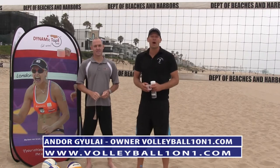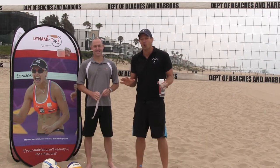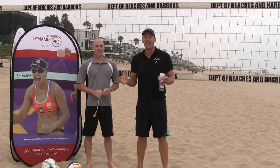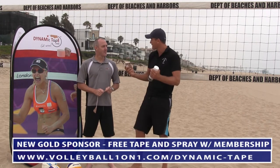Hi and welcome to Volleyball One-on-One. I am super excited as always. Today we have our newest gold sponsor, Ryan Kendrick. Welcome, Ryan. And his company is called Dynamic Tape. Ryan works with some of the top athletes in the world using this incredible tape. Tell us a little bit about yourself and your company.